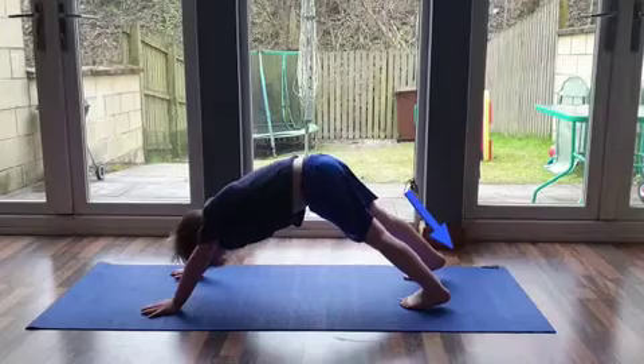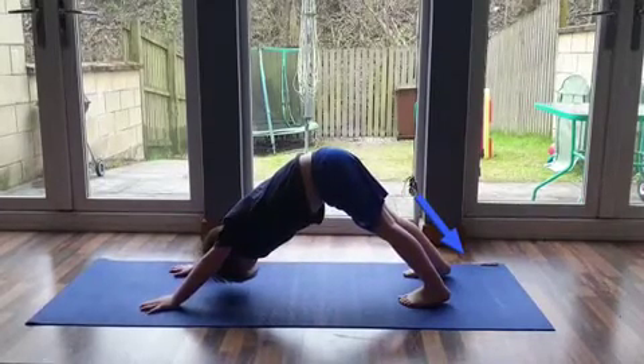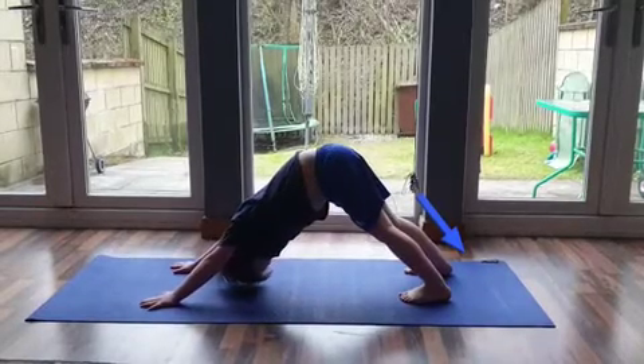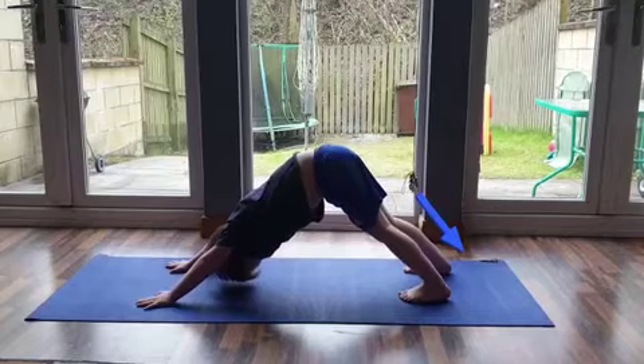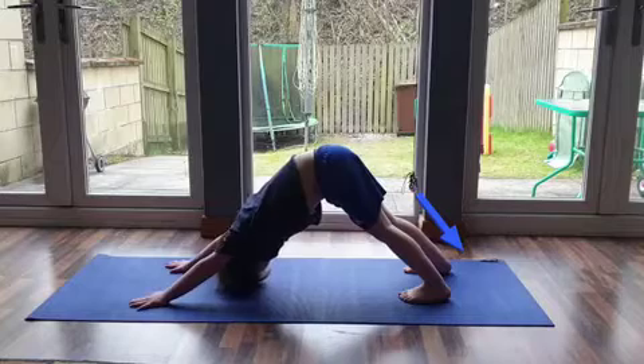Inhale and push up backwards into the downward facing dog position. Pushing the heels towards the ground will help stretch the calf muscles and the muscles behind the knee — the hamstring muscles. Once here, exhale and try to hold this position for a nice stretch.